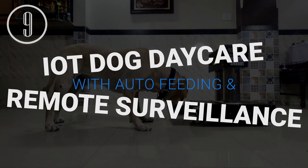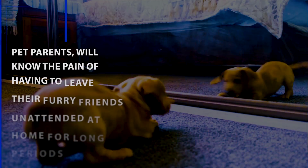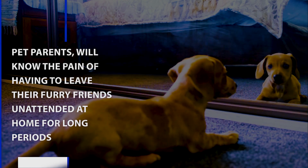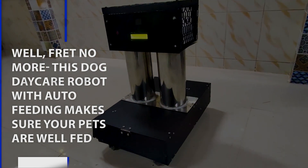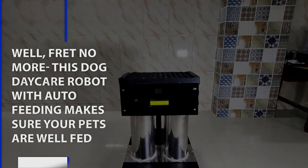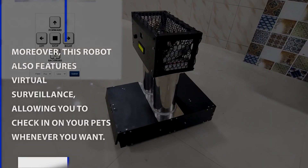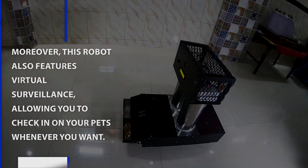IOT Dog Day Care Robot with Auto-Feeding and Remote Surveillance. Pet parents will know the pain of having to leave their furry friends unattended at home for a long time. This Dog Day Care Robot with Auto-Feeding makes sure your pets are well-fed. Moreover, this robot also features virtual surveillance, allowing you to check in on your pets whenever you want.